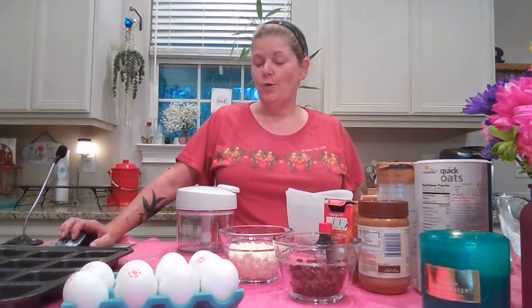Hey everyone and welcome back to another episode of Cooking Con Amanda. It is Saturday night and I'm going to try something a little out of my wheelhouse — making a flourless oatmeal bar. So instead of flour, we're going to use chickpeas.